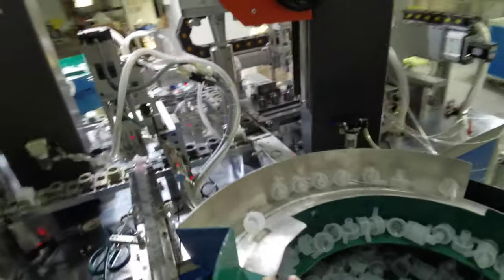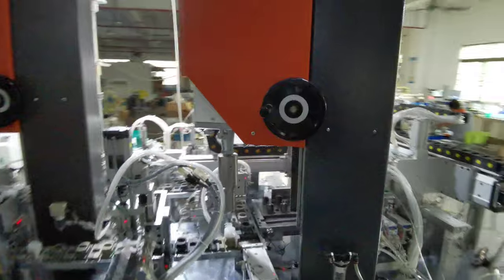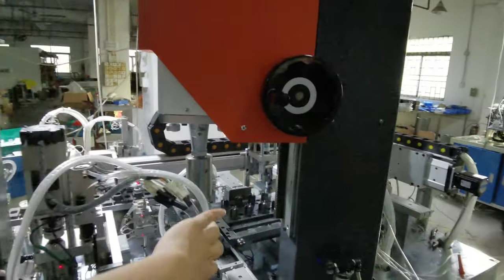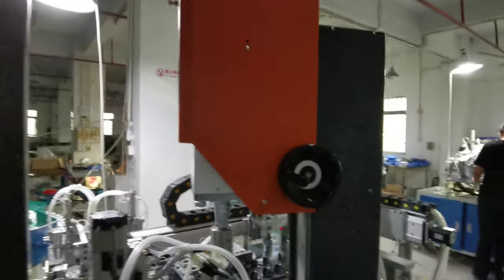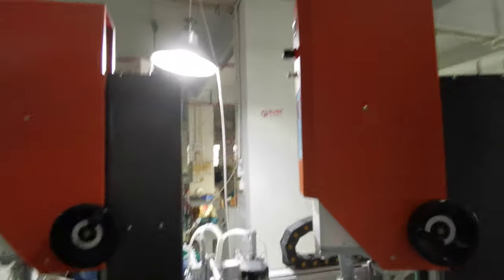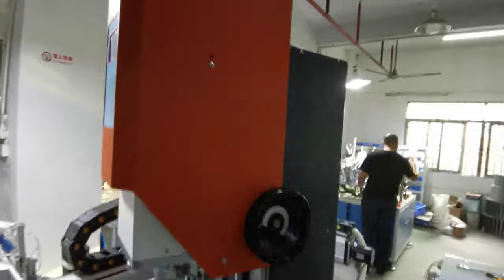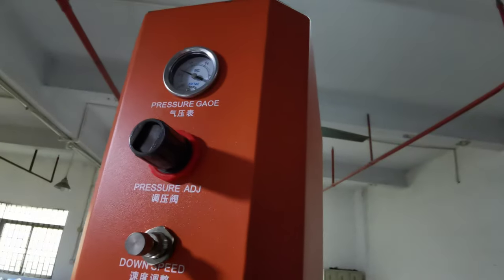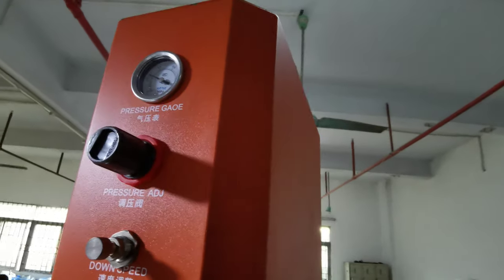After all the parts are put together, the second ultrasonic sealing machine head comes down. Ultrasonic sealing is exactly the same as the previous one, so there are two ultrasonic sealing machines. I'm going to show you the same hot screen, air compression, control, adjust button, and print meter.